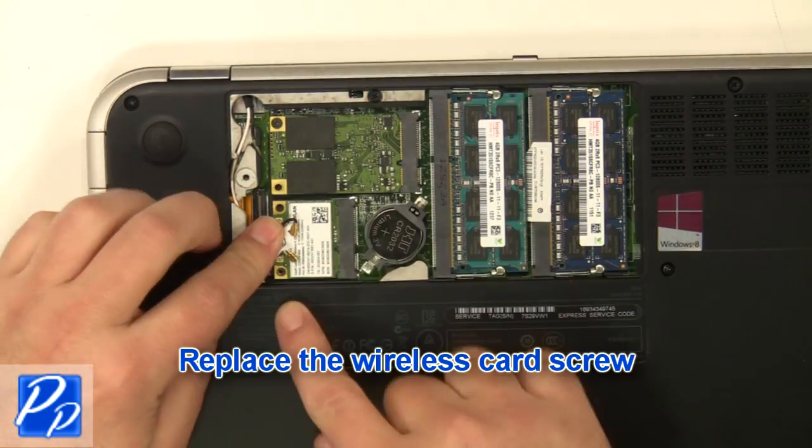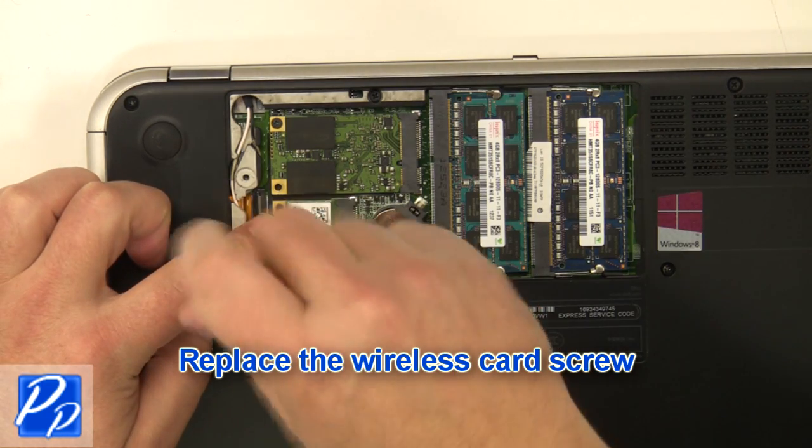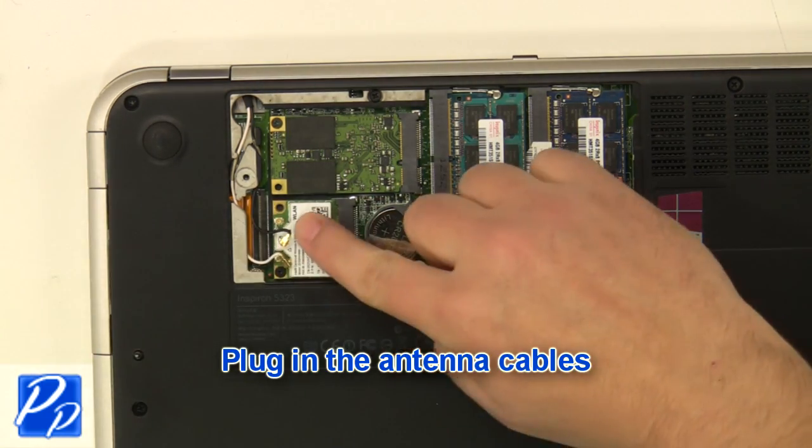Replace the wireless card. Replace the wireless card screw. Plug in the antenna cables.